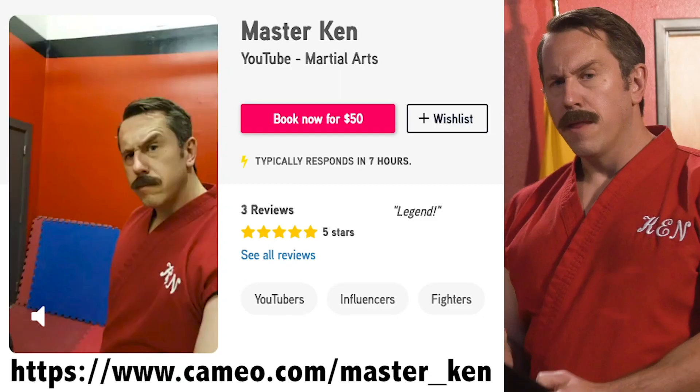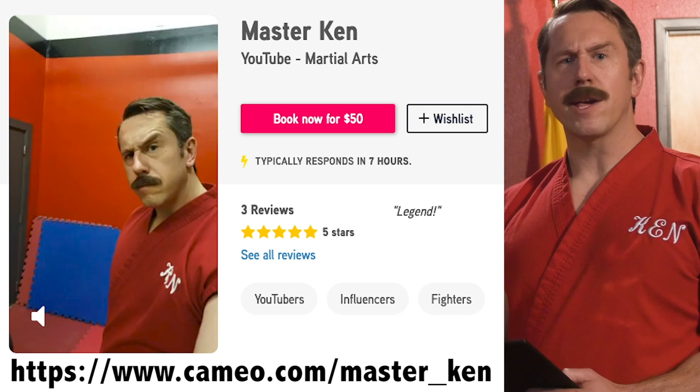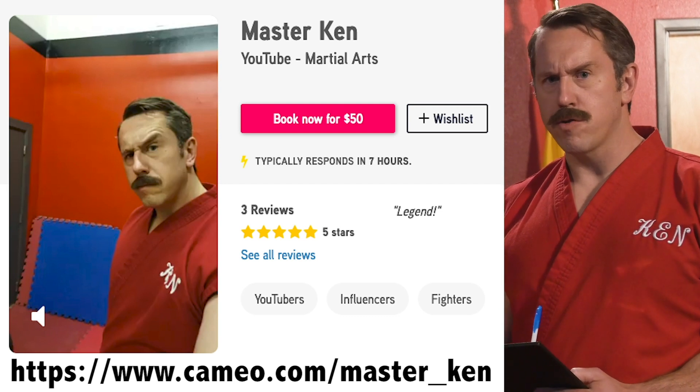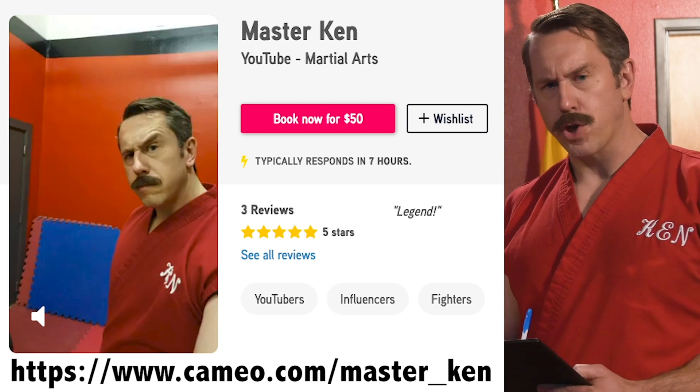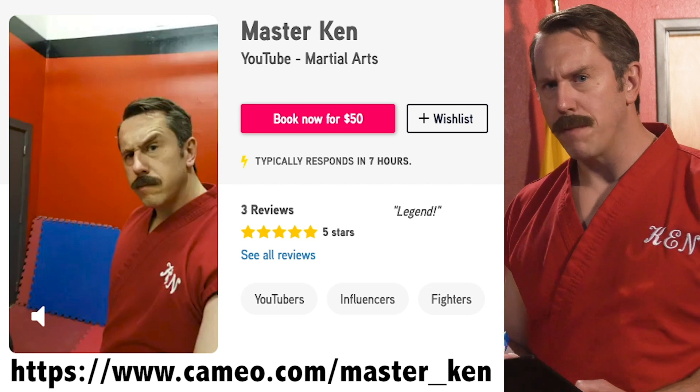Tune in again next time for another episode of Master Ken's Privates. Thanks for watching. Remember, you can order your own personalized video message from me, Master Ken, by going to Cameo. Whether it's a happy birthday or you want me to tell you or your instructor why your martial art is total bullshit, go to Cameo and order your video message today. And remember, always restomp that groin.